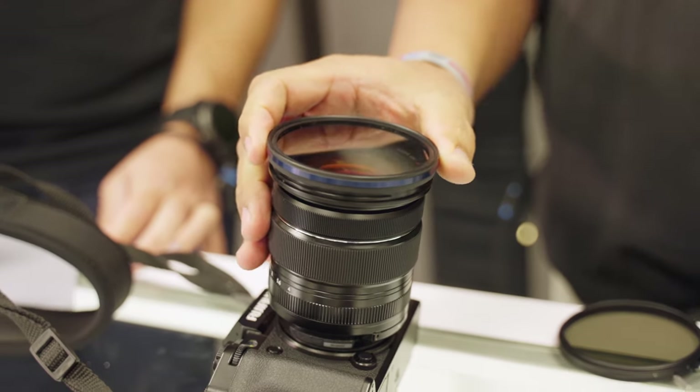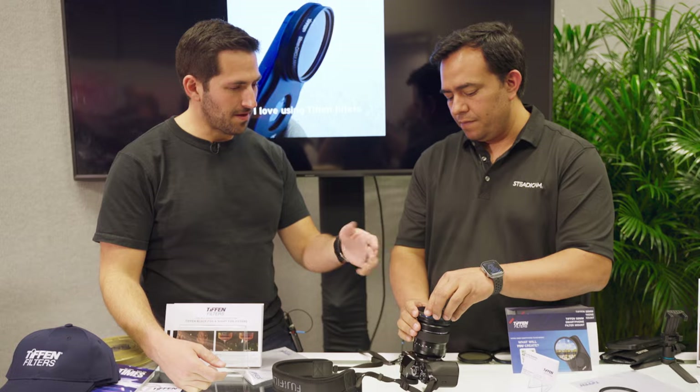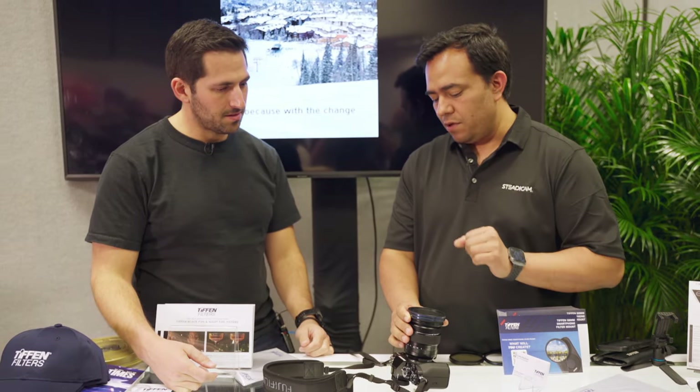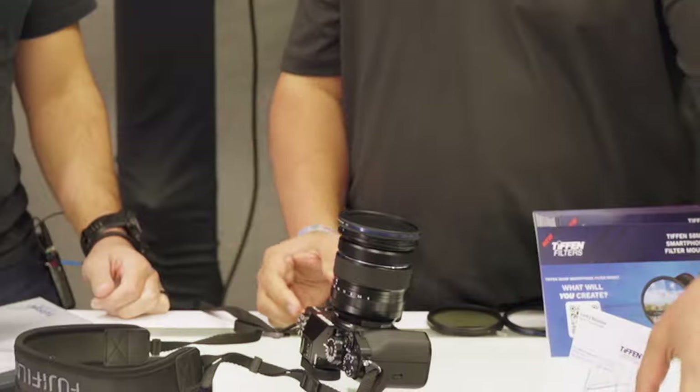If you want to protect your lens or the filter, you can put the lens cap on. You can stack multiple filters if that's what you like. And swapping filters is extremely fast.